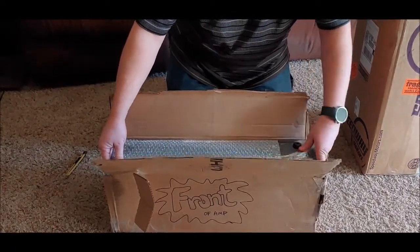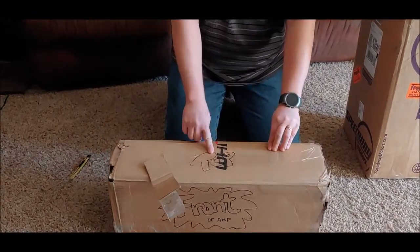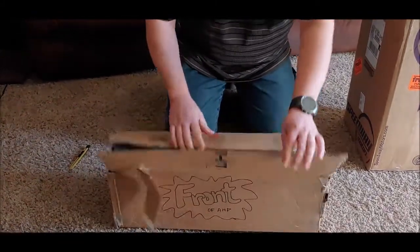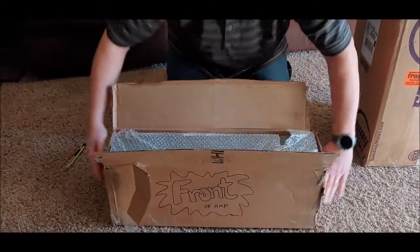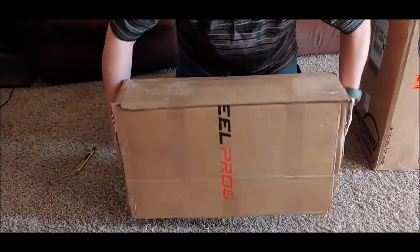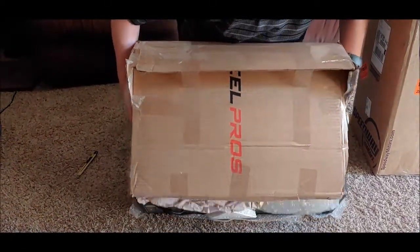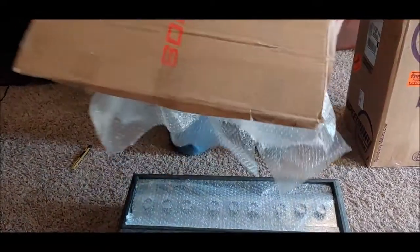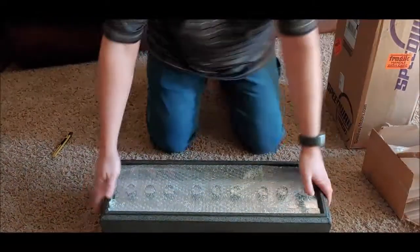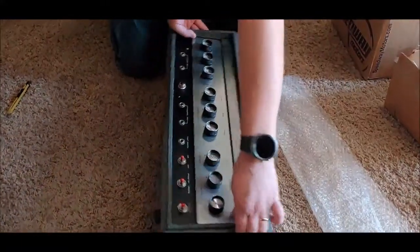Uncle Doug — he said 'top' right here but it's not the top, Doug, it's the bottom. Okay, so we're going to let this thing slide out. He did have the front part right, though. Looky here — oh, this is beautiful!